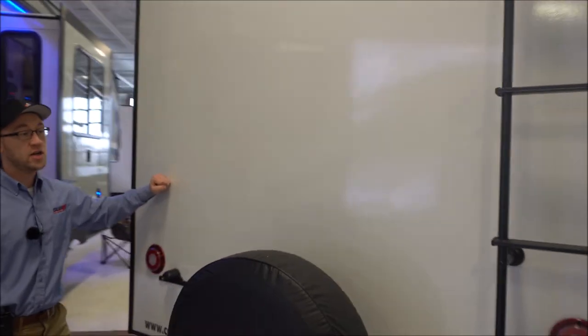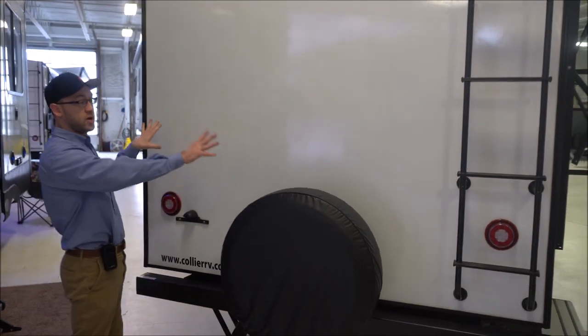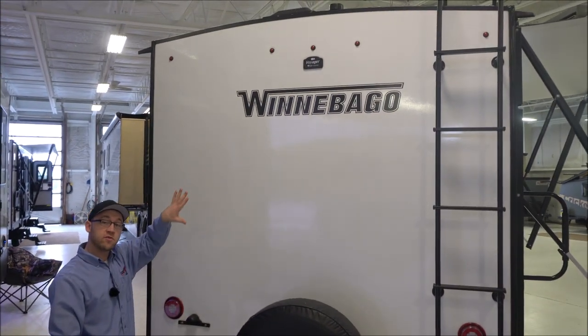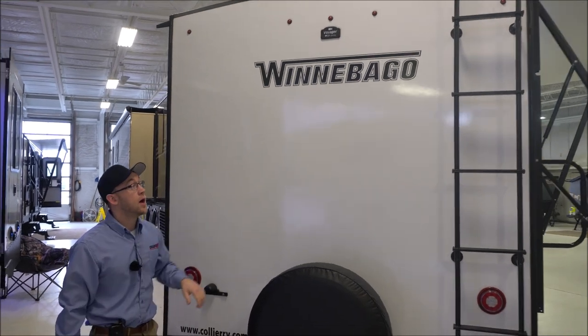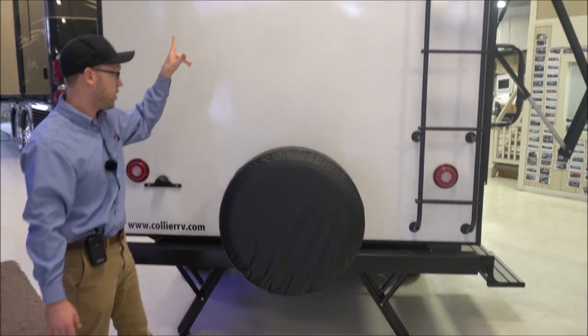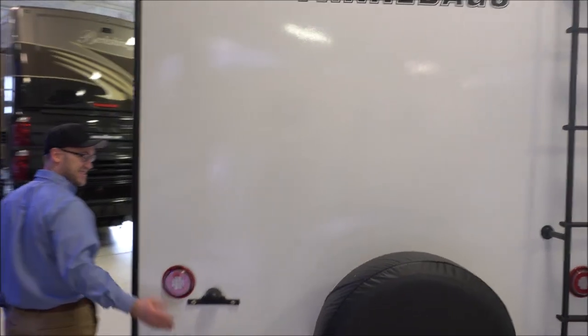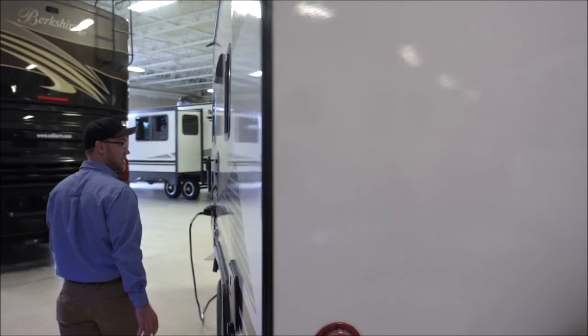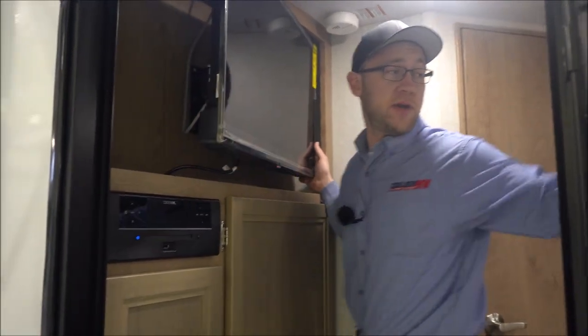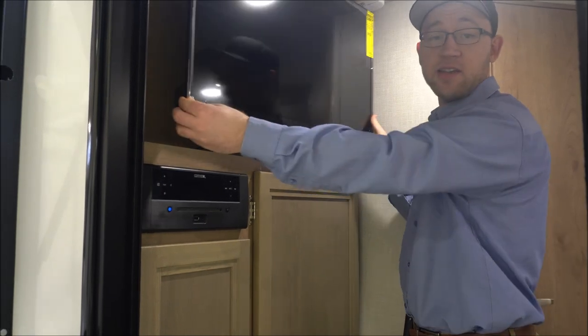The Winnebago construction is aluminum rear wall, side walls, and floor, with wood rafters in the roof and wood on the front wall. You'll have a roof ladder, spare tire, and it's ready for a backup camera. This is going to be all LED. Your TV is back here — you'll be able to view it from bed or from the dinette, and it's on a swing arm.